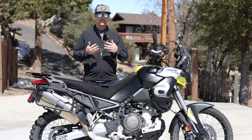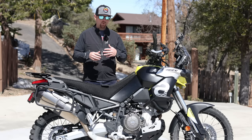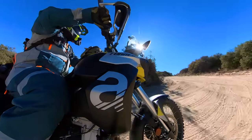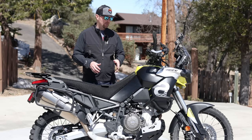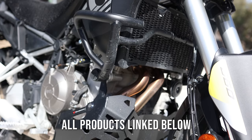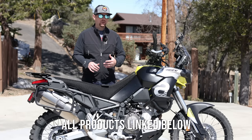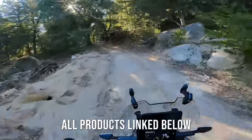Now the Aprilia Tuareg 660 — I've been doing a whole video series on this bike. That episode number will be listed here. If you've missed any of the videos, I'll have a playlist on the Tuareg 660 below that I suggest you check out if you're at all interested in this really amazing midsize adventure bike from Aprilia. Today I'm going to cover the modifications and accessories I've made to adventurize and personalize this Tuareg 660 for the 50-50 type of riding that I like to do.